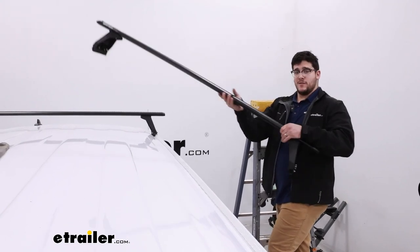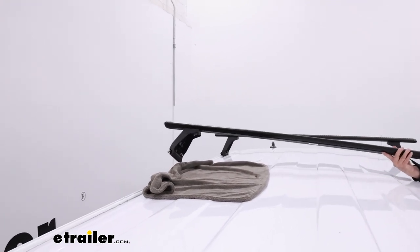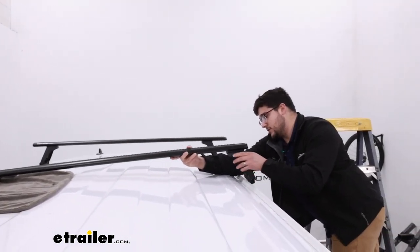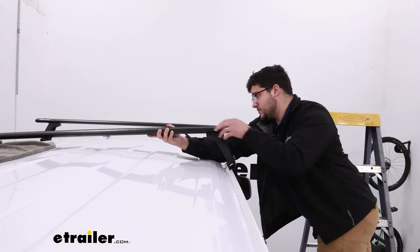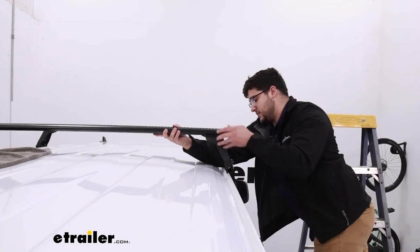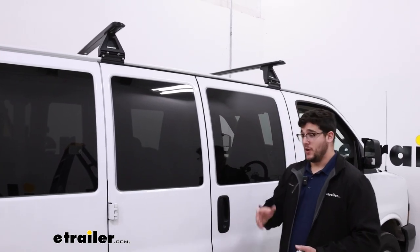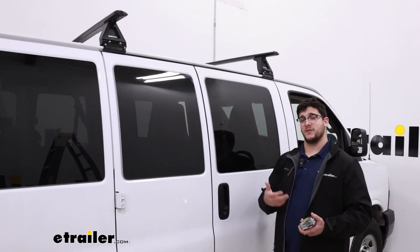I've got a towel laid out so I don't scratch anything. This can be a little bit difficult, that's why we get the ladder, and if you need a friend I'd recommend grabbing one, but this is definitely something you can do on your own too. We're just going to be lining it up with our gutter and roughly placing it on top of our roof. You'll notice I already have my front crossbar on here — it's the same process for each one.